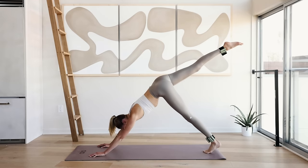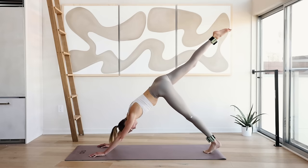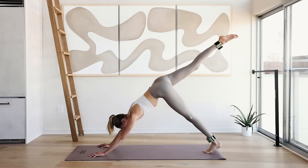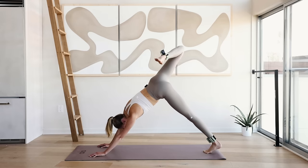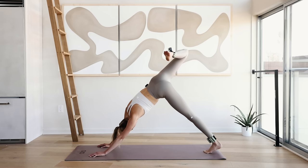Ten little pulses up here — lengthen through that leg like you want to reach the ceiling. 10, 9, 8, 7, 6, 5, 4, 3, 2, and 1. Bend the knee, open up the side, really open up the hip. Hold for 5, 4, 3, 2, and 1. Slowly come back to plank position.